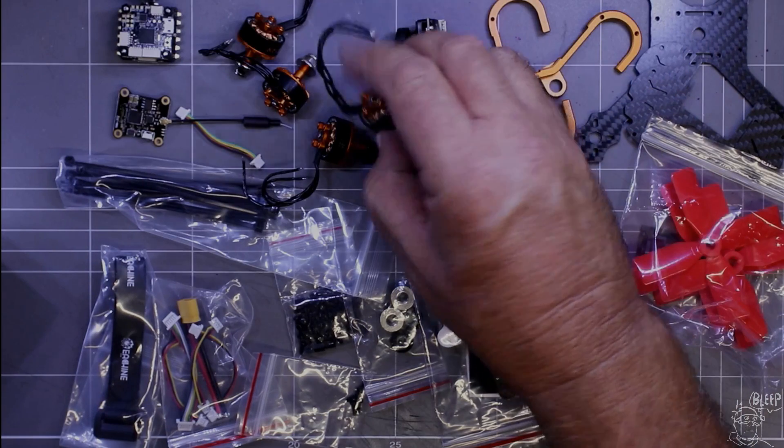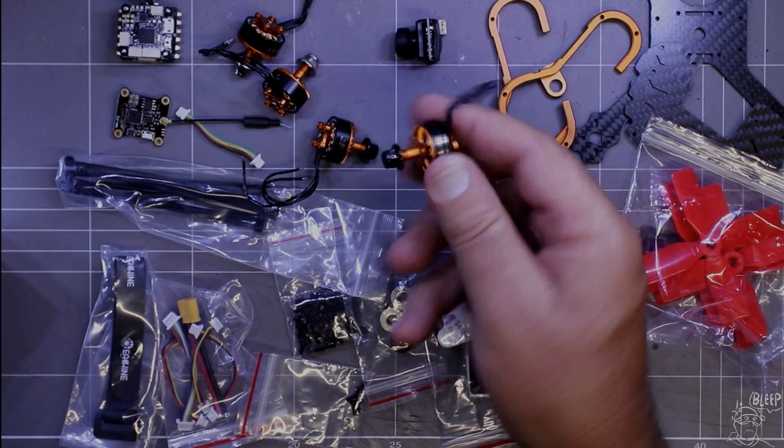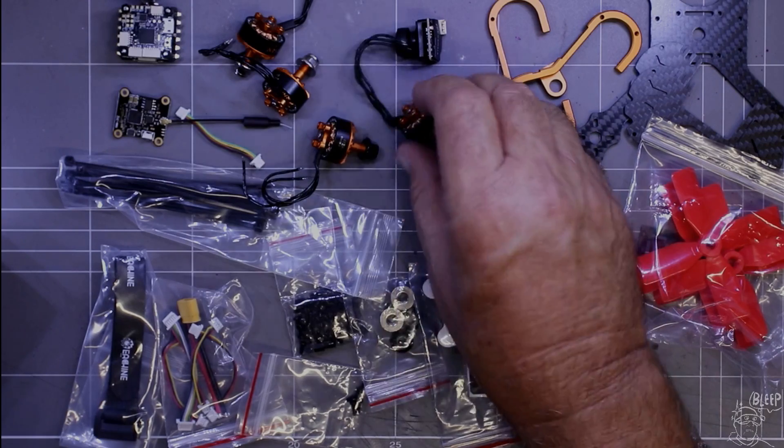The motors in this thing are 1607, 2800 kV. They'll do 2-4S going by the specs, and they look quite reasonable, so we'll see how we go with those.